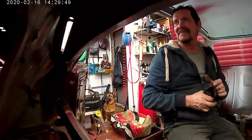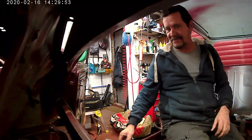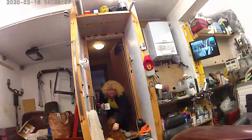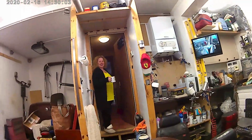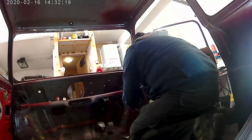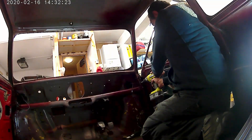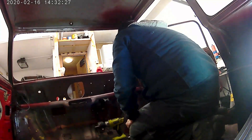That sounds like a cup of tea coming through. There she is — a good lady with a mug of tea. Anyway, back to it. Just removed a little courtesy light switch.